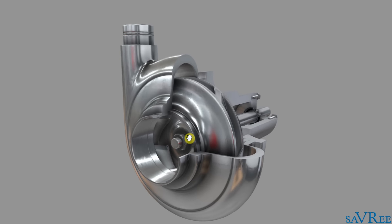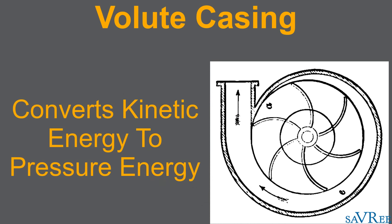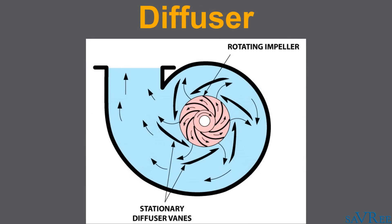So, the volute casing. As you can see, a very distinct shape, a lot like a snail. The volute casing turns the kinetic energy that's been imparted on the liquid from the impeller into pressure energy — so we're exchanging velocity for pressure. There are two different types of volute casing: single volutes and double volutes. The double volute design has the advantage that the radial loads imparted on the impeller and bearings are far less compared to when using a single volute. It's also possible to use a diffuser, and the diffuser's job is much the same as that of a volute — we're gonna convert some of that kinetic energy, or the velocity of the fluid, into pressure energy. The actual science behind this is known as Bernoulli's principle.